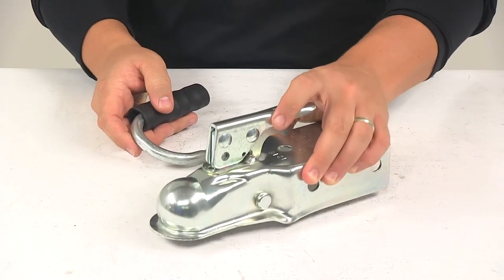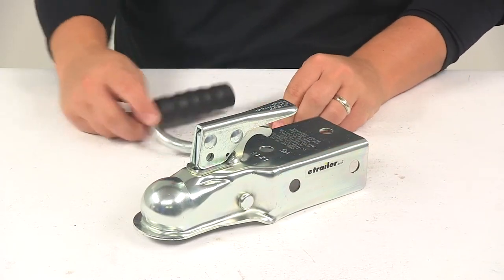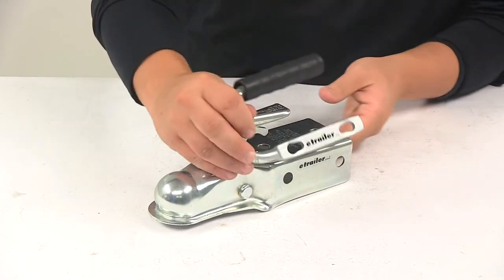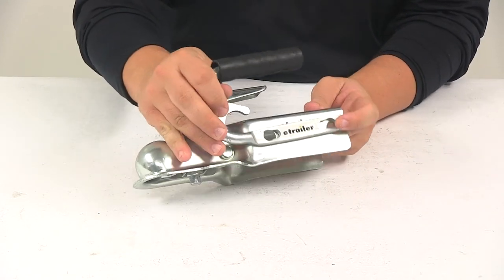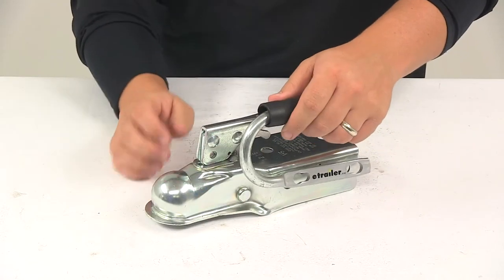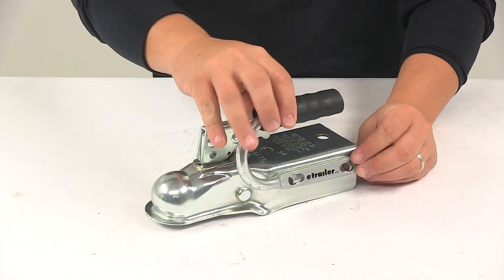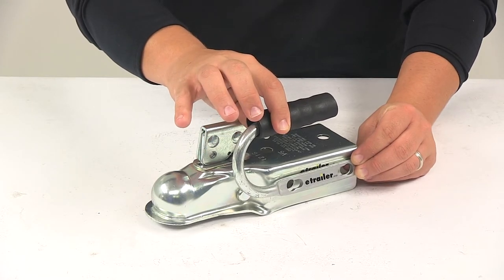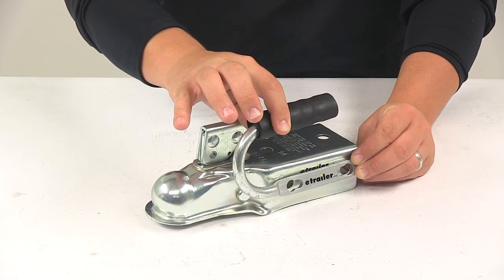I do have a coupler here just so you can see how the unit would fit on there. Again, bolt on installation — lines up with the holes right there, and that's just going to allow you to easily move the trailer around and to easily guide the tongue to and from the hitch ball for an easier connection.